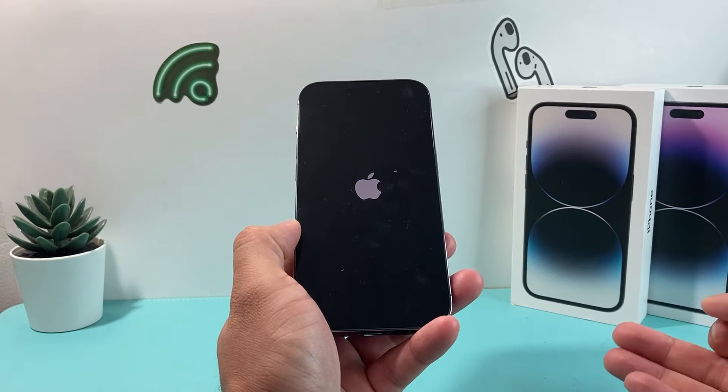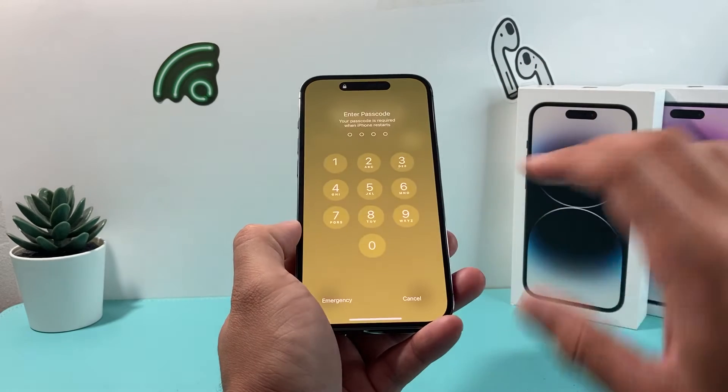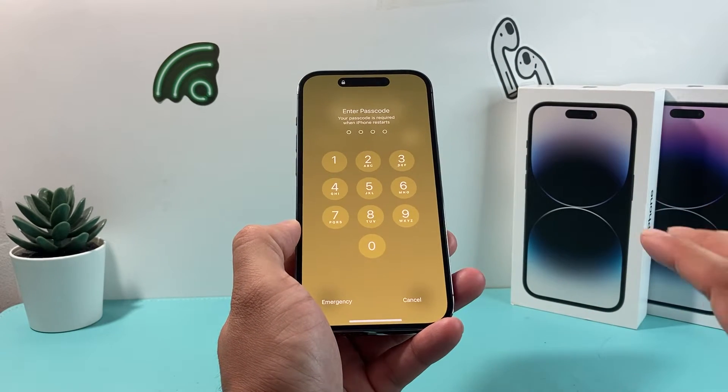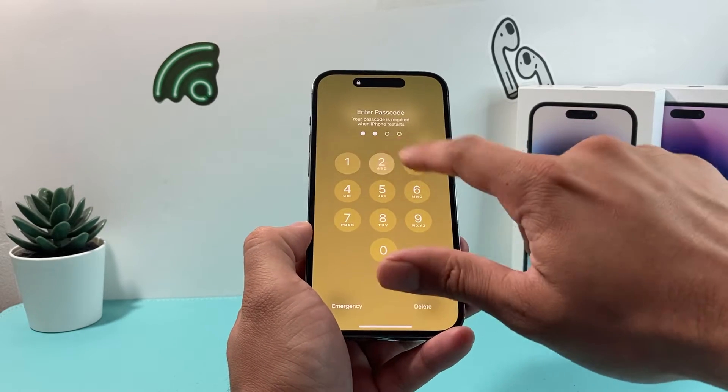If there is a software issue impacting apps from not working correctly, this will resolve that issue. This method will not delete any of your personal data like photos, videos, or anything like that. Once you're back in, it's going to ask for your phone's passcode, so go ahead and put your passcode in.